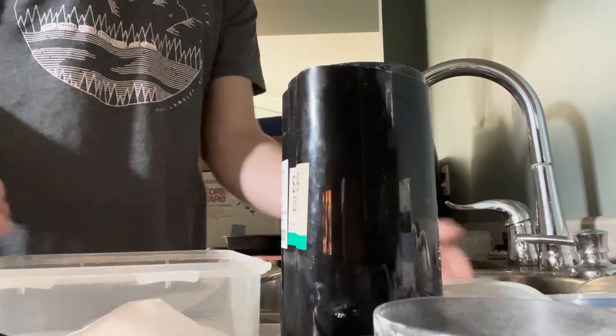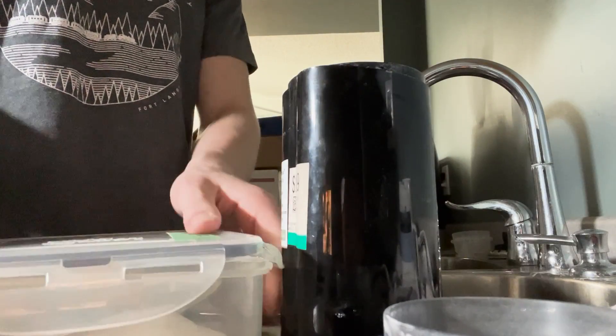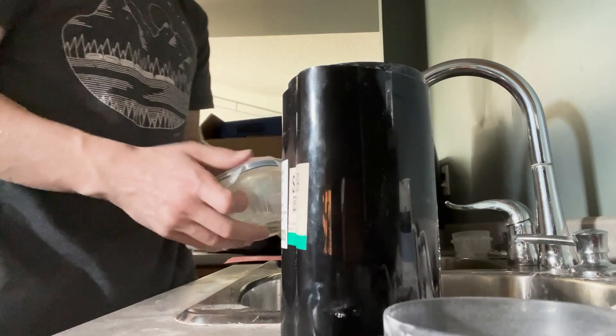Something to note is that I cap it every time I finish the sample, just so that excess moisture that I previously drove off doesn't get back in.